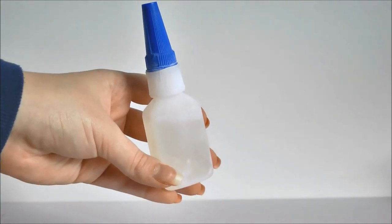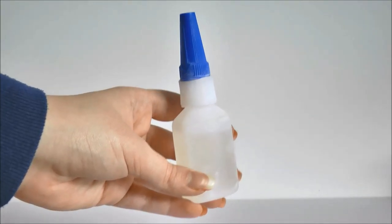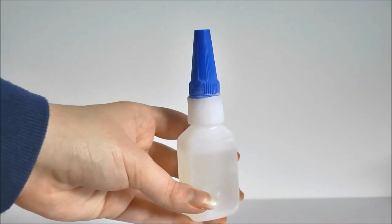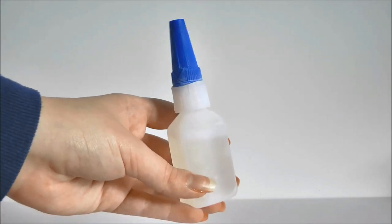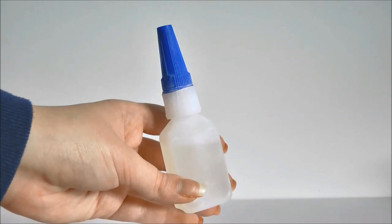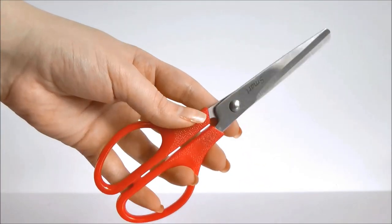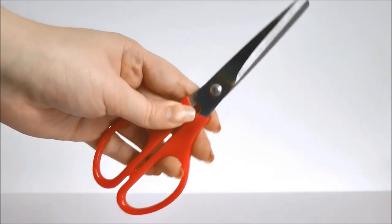You'll also need some glue. I'm just using some super glue, so be careful if you do use it. I don't have any other liquid glue but a glue gun or anything like that will work just fine — just be careful not to get it anywhere or you will get stuck to something. The last thing you'll need is some scissors, and I'll show you what we're going to be using these and the glue for later on.